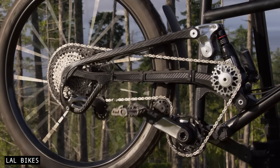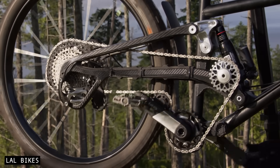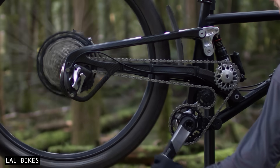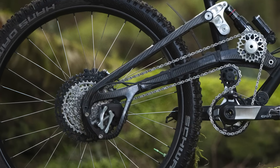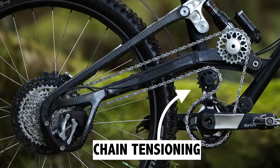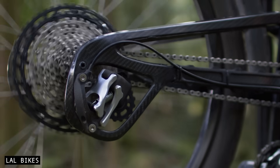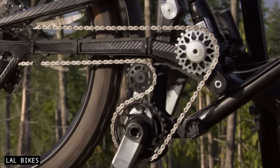At first glance, Supre Drive looks weird, complex, and inefficient. But when you drill down into the details, it's not as crazy as it appears. Supre essentially splits the two main functions of a derailleur — the shifting and the chain tensioning. A small derailleur shifts the chain across the cassette sprockets just like normal, but the chain tensioning is now conducted near the front sprocket.